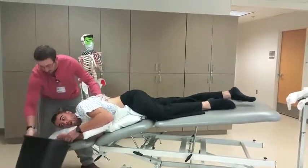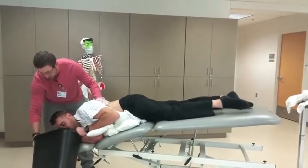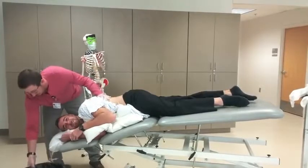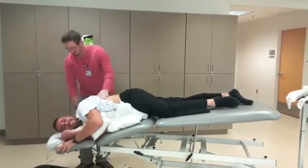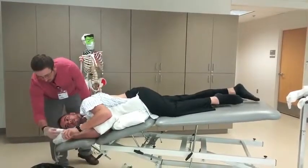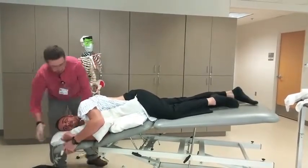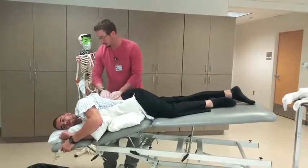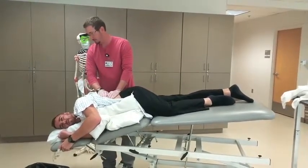Here we go. Let me check your oxygen tube and see how you're doing. You're still okay. All right, let me do this another time. Here we go.